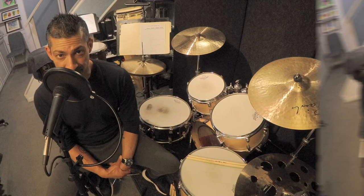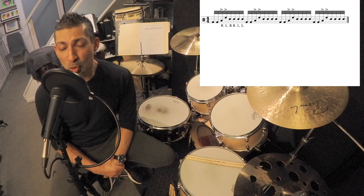Now let's dig in to this amazing drum fill. Now that we've got the music on the screen, let's take a closer look at this fill.